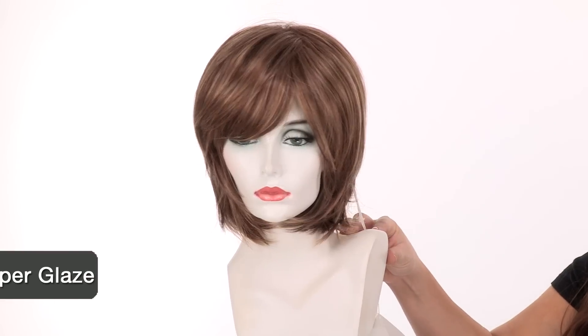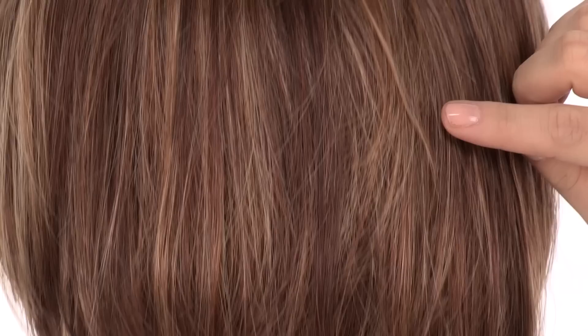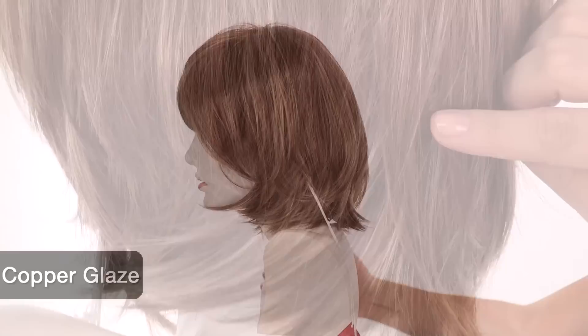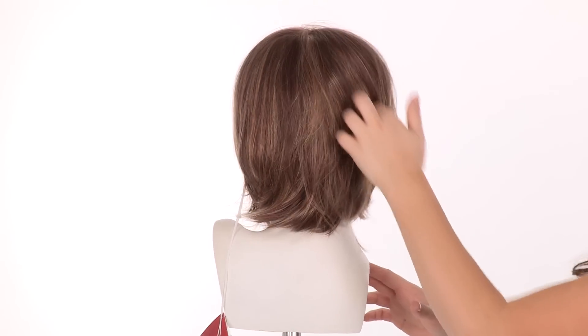The color shown here is Copper Glaze. The base is a medium copper red and it has golden blonde highlights all over. The layering throughout gives it nice movement and a great shape.